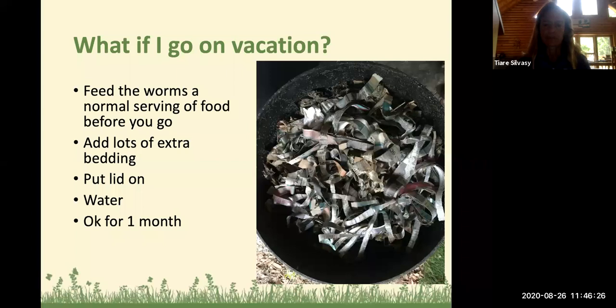Worms are extra special — as we go into the future with problems in urban areas with waste and heavy metals, worms can actually be used in bioremediation. If you take compost and garbage that has heavy metals in it, through the process of worm digestion, the worms' body chemistry makes the ions different, releasing and breaking up the chemical chains of these heavy metals. You can read more in the Science Daily article online. Fungus are also helpful in bioremediation — growing mushrooms can break down these heavy metal chemical chains.